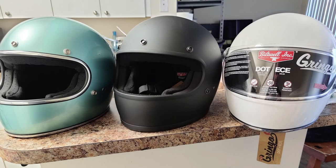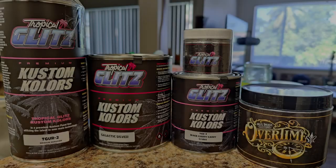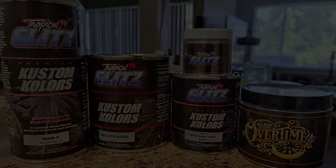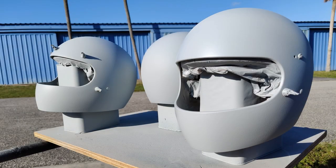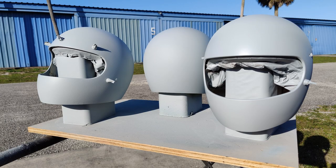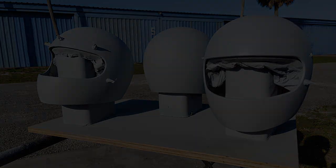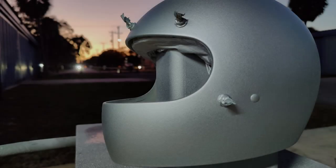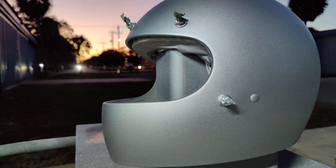Hey, welcome back everyone. Another video about helmets. A local motorcycle shop here in West Palm asked me if I could paint three helmets for them. This time I used Tropical Glitz silver base coat, gold candy, and also the flex.